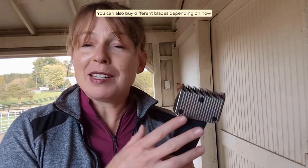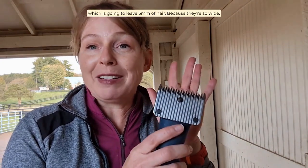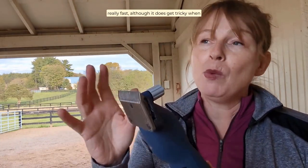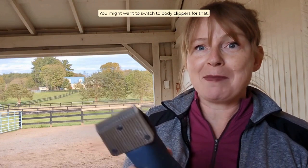You can also buy different blades depending on how much hair you want to leave on your horse. These are fine — they take off a lot of hair. You could go to a medium, which leaves a little bit more hair. You could also go all the way up to a cover coat, which is going to leave five millimeters of hair. Because they're so wide, shears make clipping your horse really easy and really fast, although it does get tricky when you're clipping around your horse's lower legs, like their elbows and their faces — you might want to switch to body clippers for that.